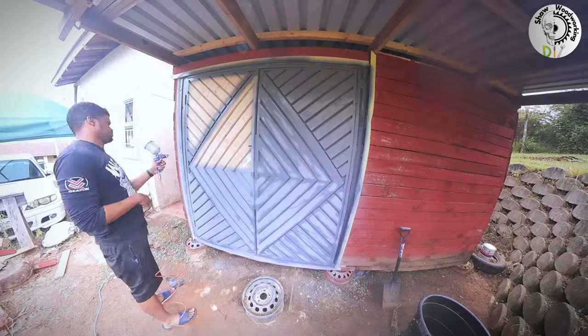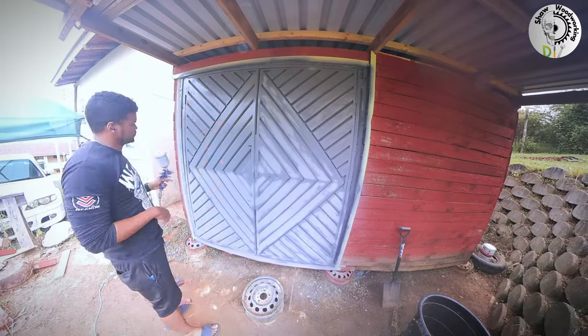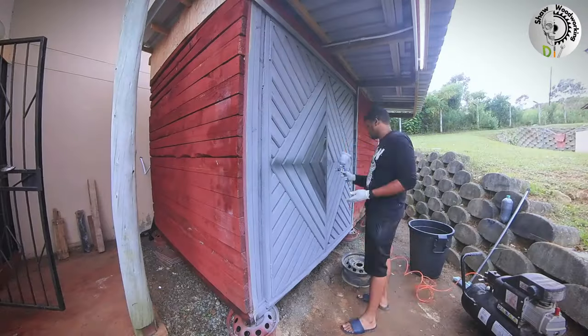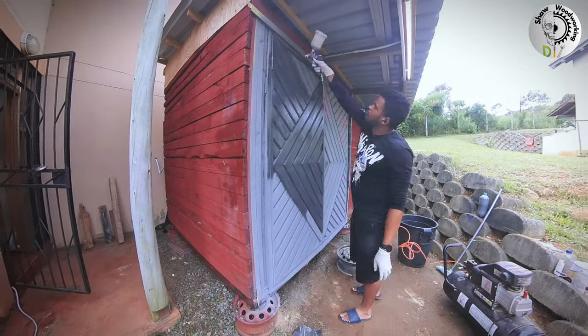I hit everything with some water paint — a grayish kind — since this door will be on the outside. After the water paint I came back with clear varnish just to seal the wood and keep it weather protected.